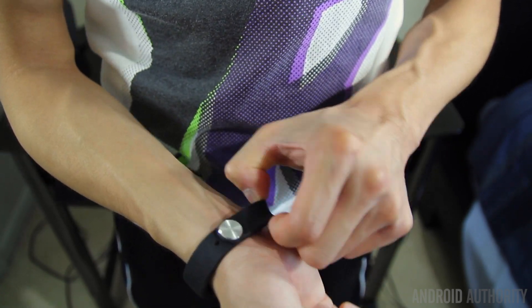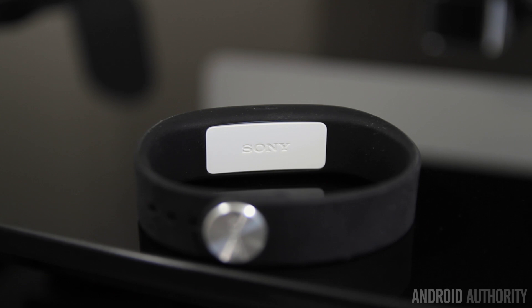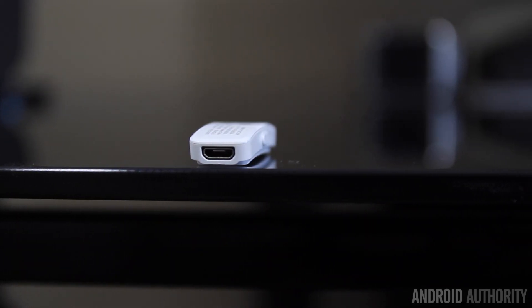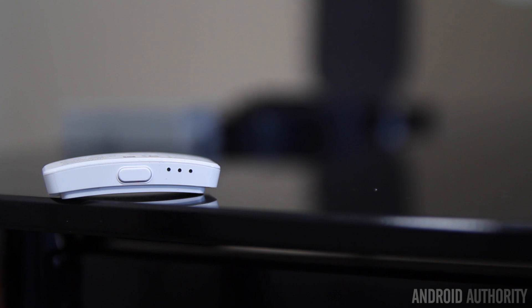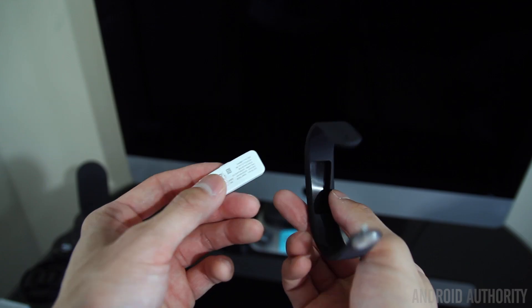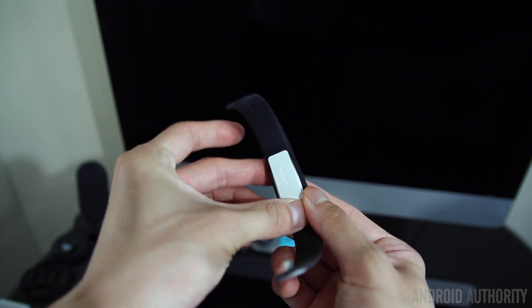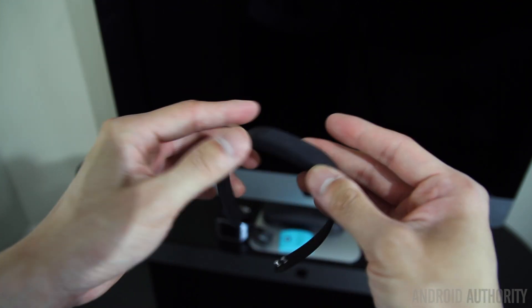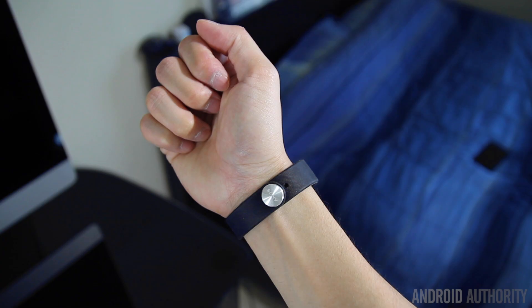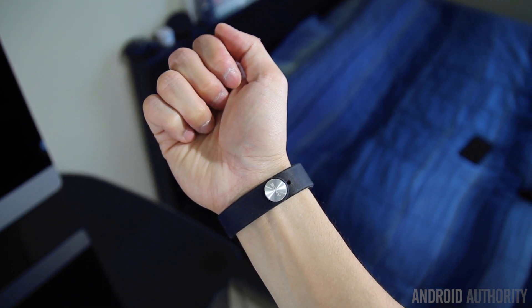Sony calls this second part the core, which is basically the heart of the band. It's essentially a plastic white rectangle with a micro USB on one end for charging, a power button on the side with three LED indicators, and a Sony logo on the bottom. The core slips into the underside of the band, and once it's on your wrist it looks like a normal band — it sort of reminds me of those Livestrong bracelets people used to wear.